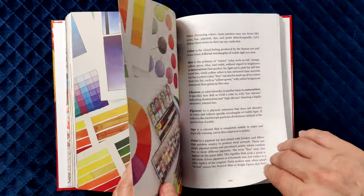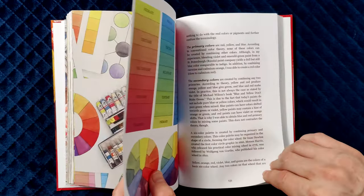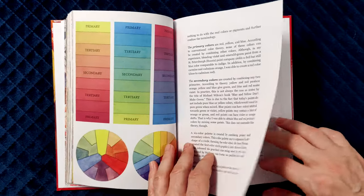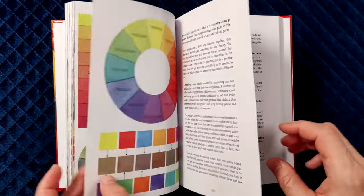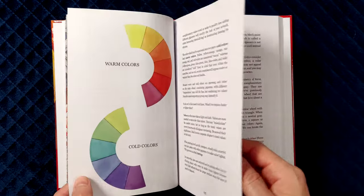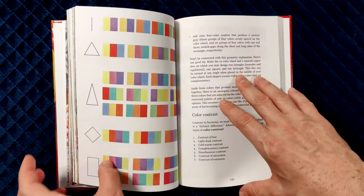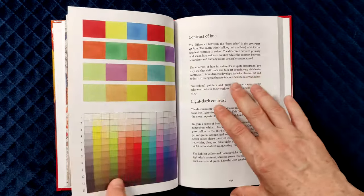In the following chapter, you will learn colour theory and its use in watercolour. It clarifies such terms as colour, hue, saturation, chroma, pigment, dye, and paint, and explains primary, secondary, and tertiary colours as well as their temperature, values, tints, balance, and harmony.